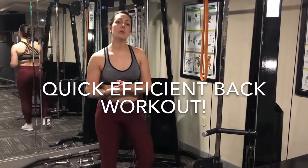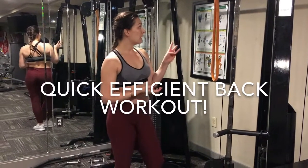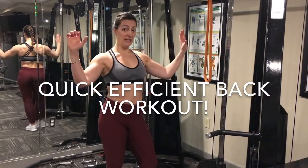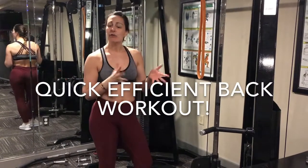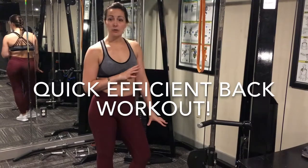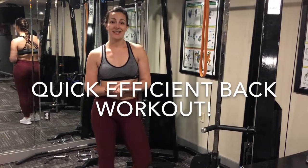Hey guys, today I'm gonna do a quick back workout — a trio that I really like. We start with some assisted chin-ups, pretty much really wide and trying to rip the bar apart, so I really work here on the lats. Going for about four to six reps. The first one, I'm gonna go into a long pull for 10 to 12, and then a prone bench row for 10 to 12 as well. Alright, ready, let's do this.